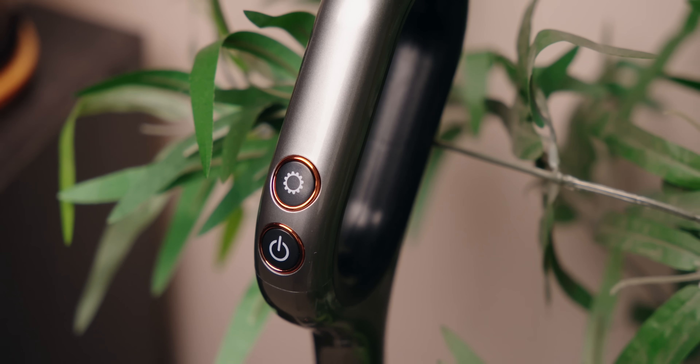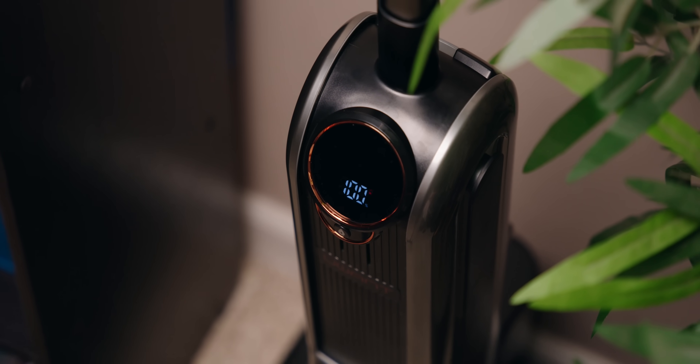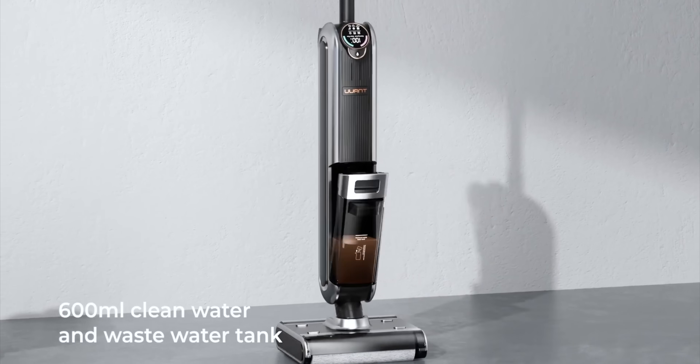It also has intelligent dirt sensing, which uses infrared sensors to detect how much contamination is on the brush and adjusts how much water is being used in real time. It's crazy to talk about infrared being used in vacuums — we've seen technology evolve quickly in cell phones and TVs, but this is a vacuum. It's something legitimately useful in my house. To clean up wet messes, you don't need paper towels, Clorox wipes, and then a separate vacuum — this does everything for you.